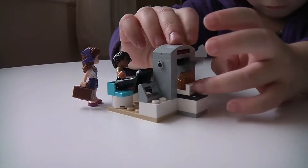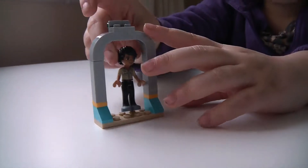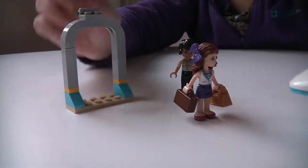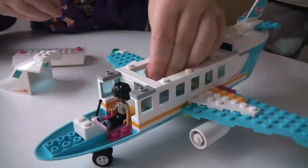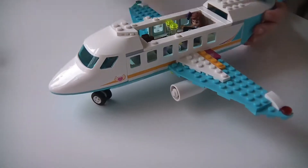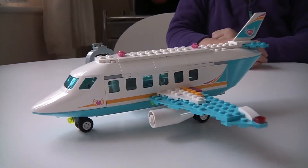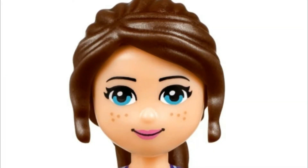And now it's time to play. Thanks for watching. See you next time on another episode of Naomi's New Builds.